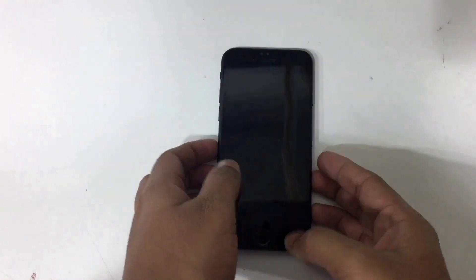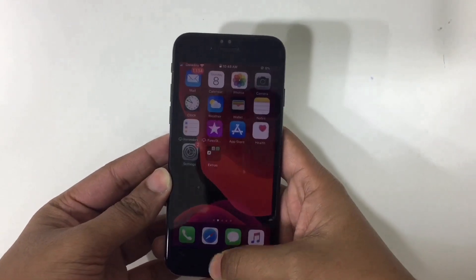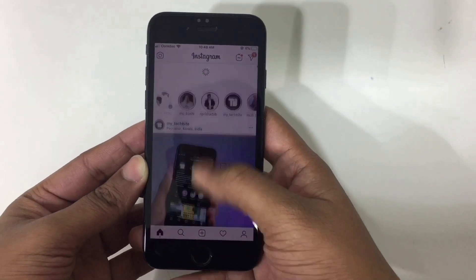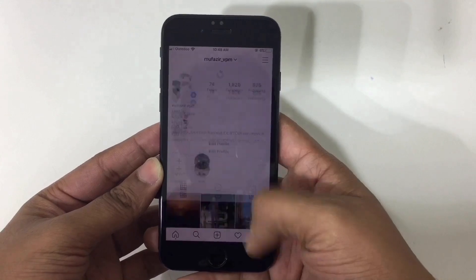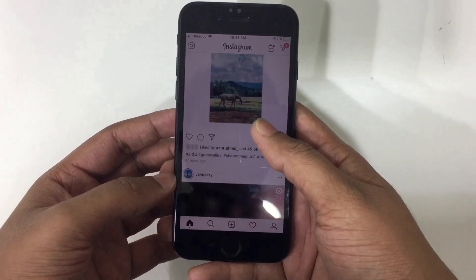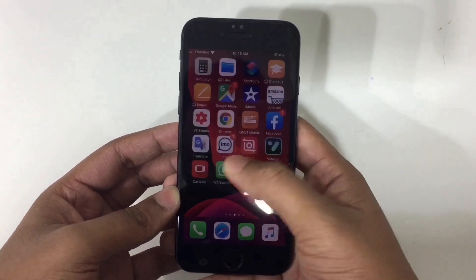Hi everyone, you're watching GadgetZone. What's up guys, Mufasi here. In this video I'm going to show you how to enable the dark mode on Instagram. This video is only for iPhone users. You can see that now it's a whitish color, so we can make it dark, smooth, and clean.